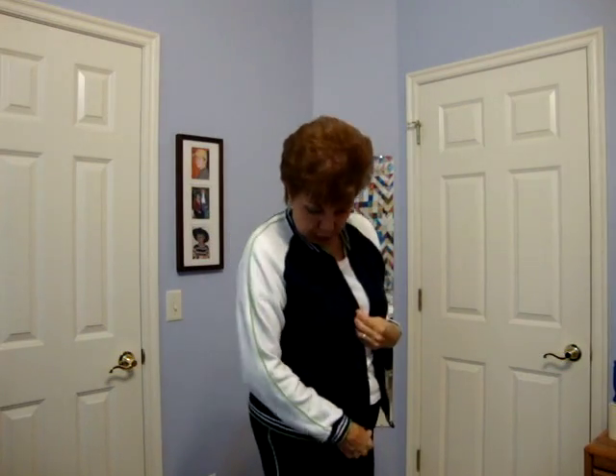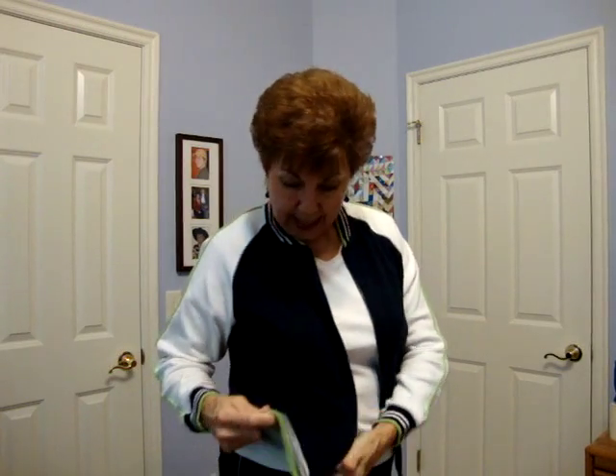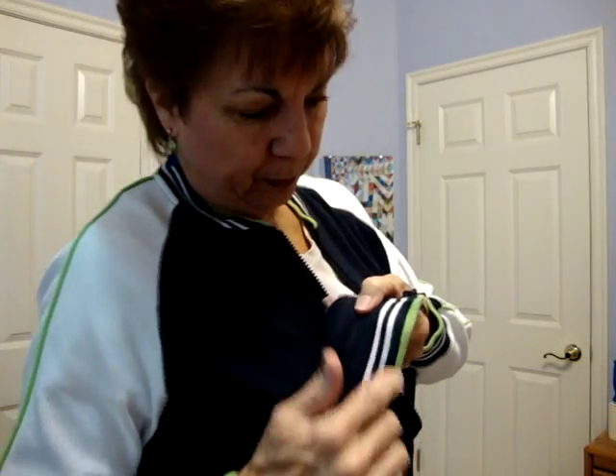I went to another closet down the hall and I found all these sweatsuits that I had for a hundred years — you know, that have the pants and the shirt that match each other. But this one has green. Do you see the green? It has the green here and the green here, and maybe blue.